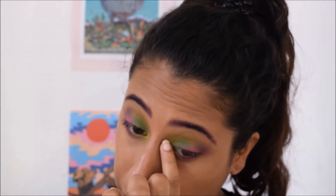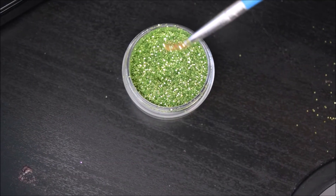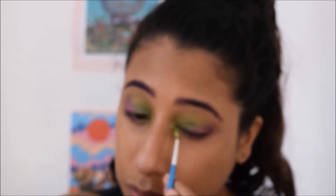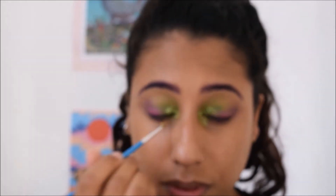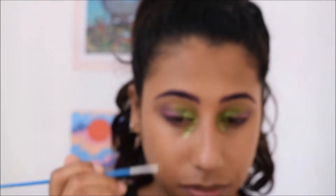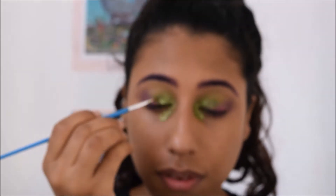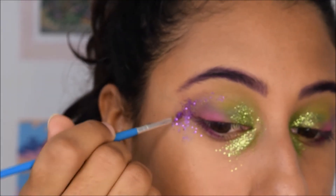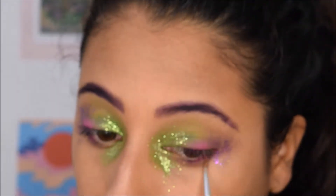I'm using this 24-hour cream as a glitter primer and going in with glitters, applying them on the inner corners of my eyes wherever the green is. I'm so sorry if this clip is out of focus — it happens a lot throughout this video because I had to zoom in and out and the focus was just being difficult. Going with purple glitters now, applying them to the outer corners of my eyes.